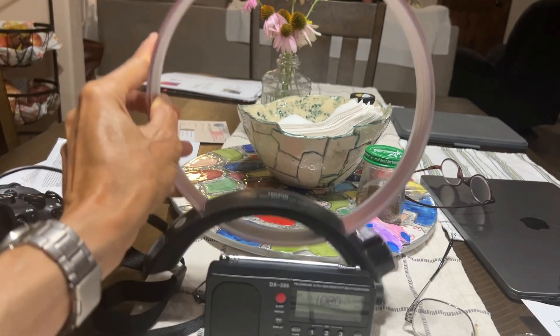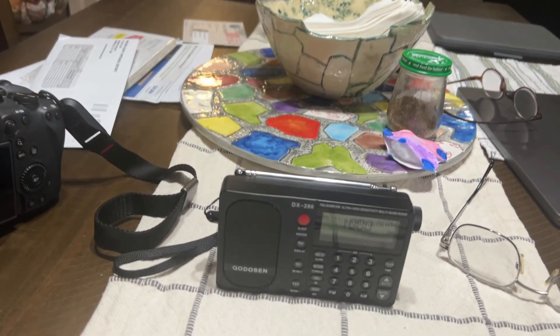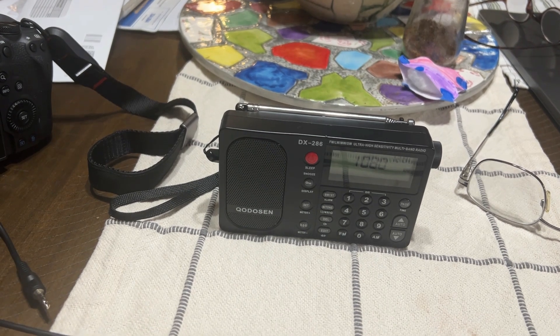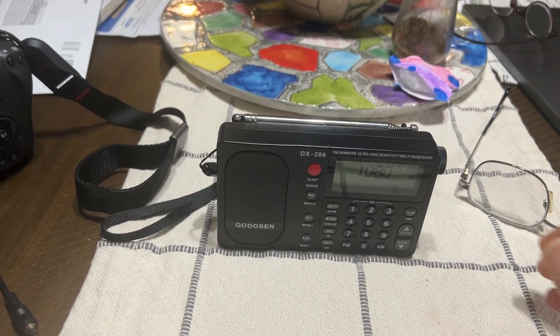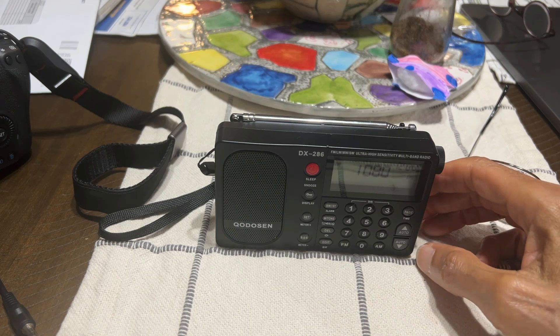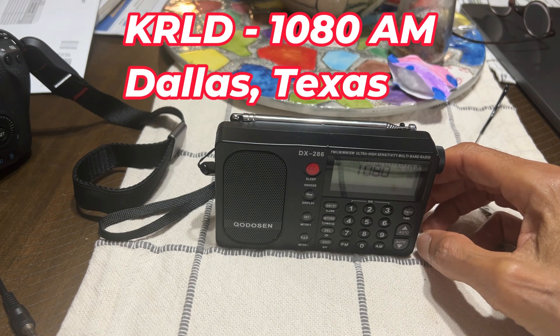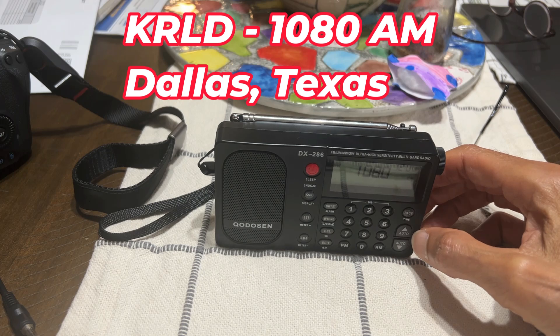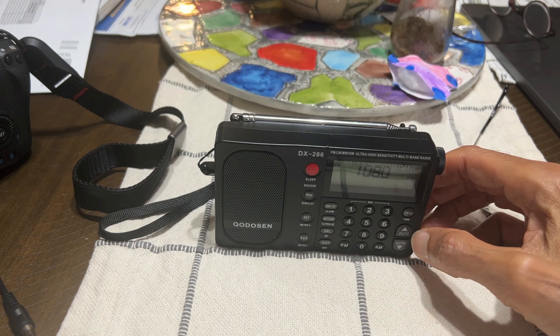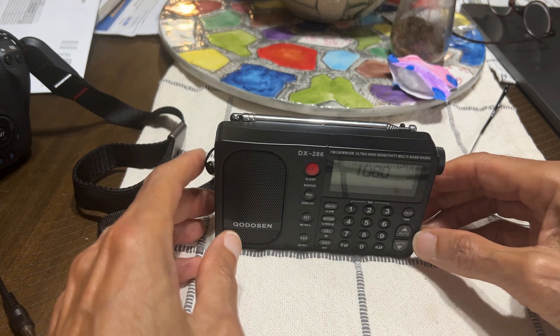It's a loop antenna and I'm going to be plugging that in, so it's going to be a test of these three antennas. As you can see here on the display, the frequency is 1080 AM. I think this is a station out of Dallas, Texas, which is KRLD. Let's get to the test.